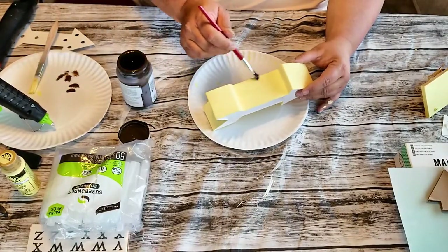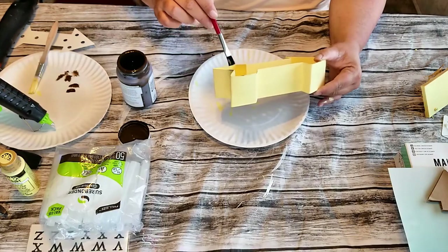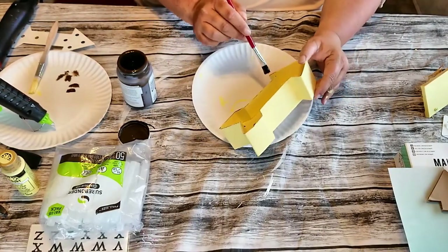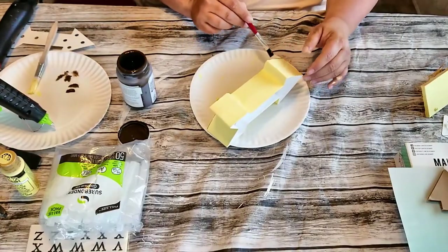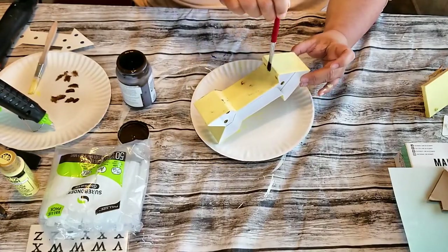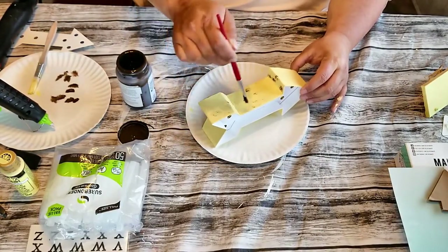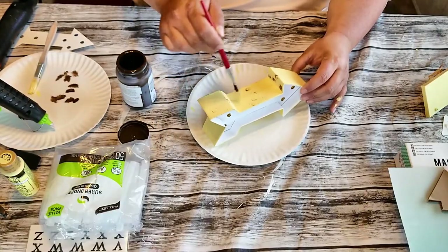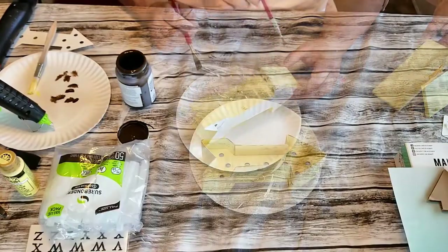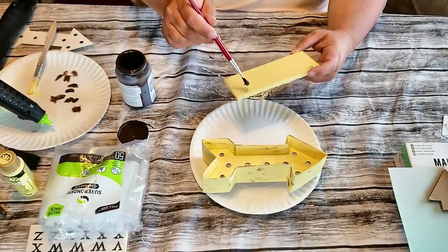I'm just going to dry brush the wax on — I just want it to be lightly brushed on there. These marquees are such a good deal from the Dollar Tree. I was able to pick up quite a few of them, so you'll be seeing quite a few DIYs from me with these — they're so easy to work with. I'm also going to distress my plaque; I want to make it look a little weathered too.